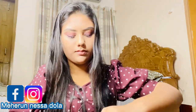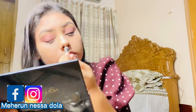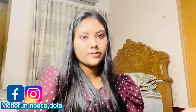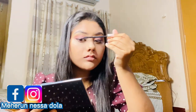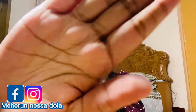Now I'm going to use the eyeliner. I'm going to draw with black color and put it on the lash line. Then I'm applying mascara, and I'll put on lashes off camera.